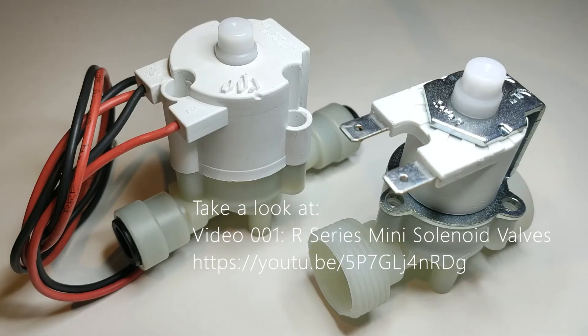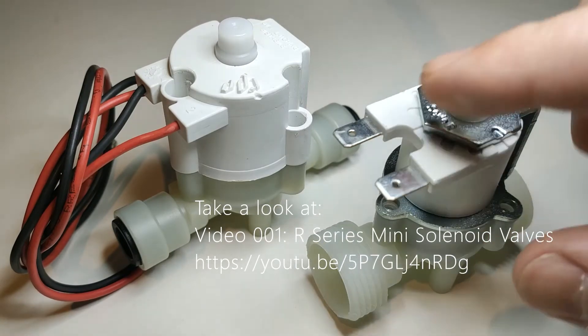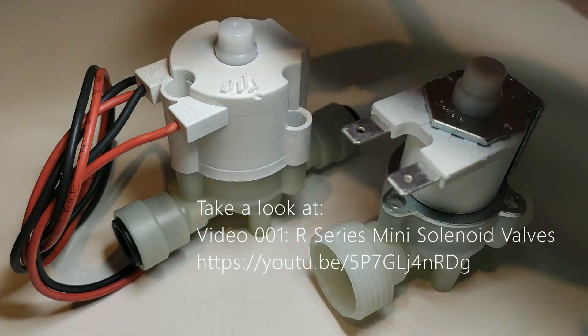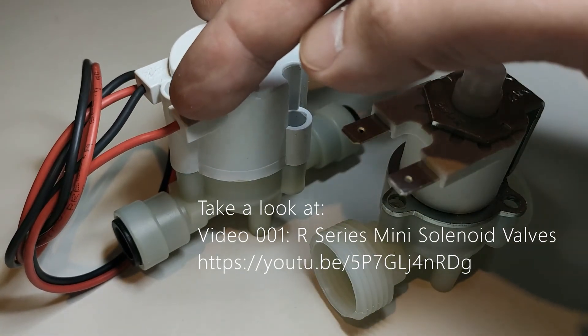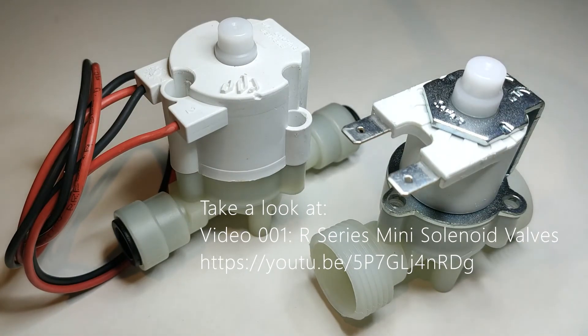Here are two examples of latching valves manufactured by RPE Italy: both the spade variant, which is this one here, and a flying lead variant. These are part of the R and mini series range.